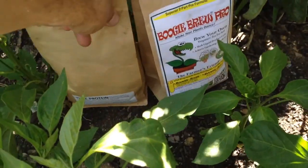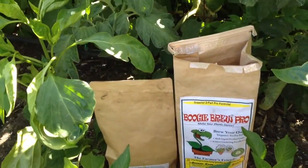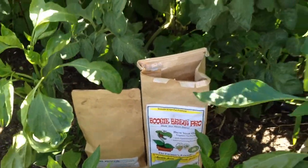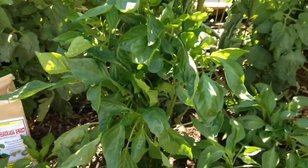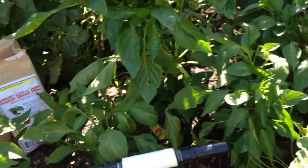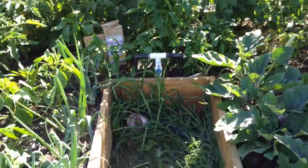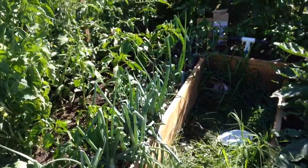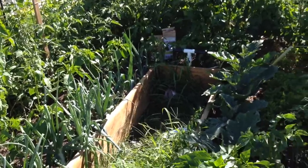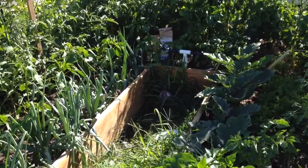Josh from Boogie Brew says to use these together and you get crazy growth. So I'm getting some crazy growth out of my peppers — pretty happy about it. I want to thank you guys for watching. Please subscribe to see more update videos like this and for more gardening how-to videos. Please share these videos with your family and friends, and we will see you guys next time.